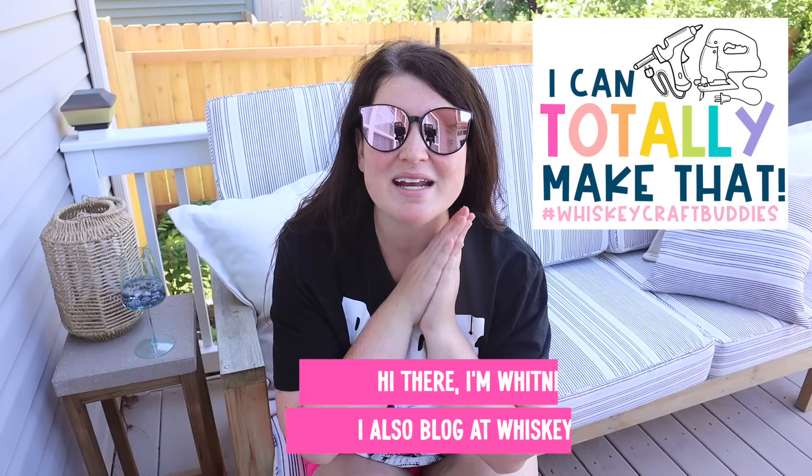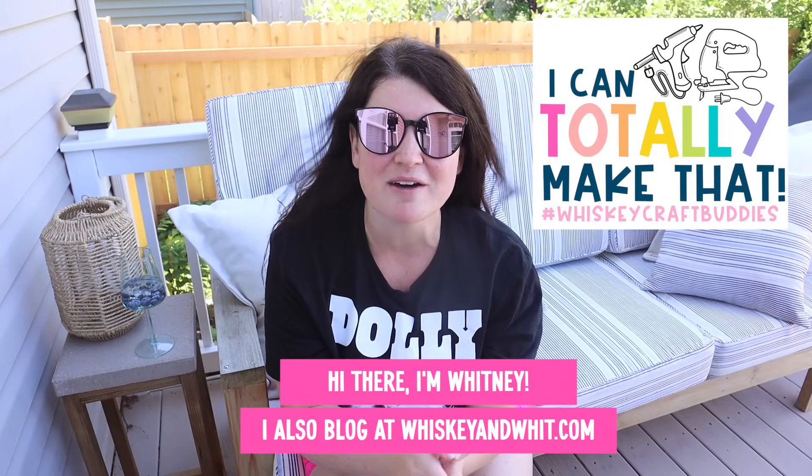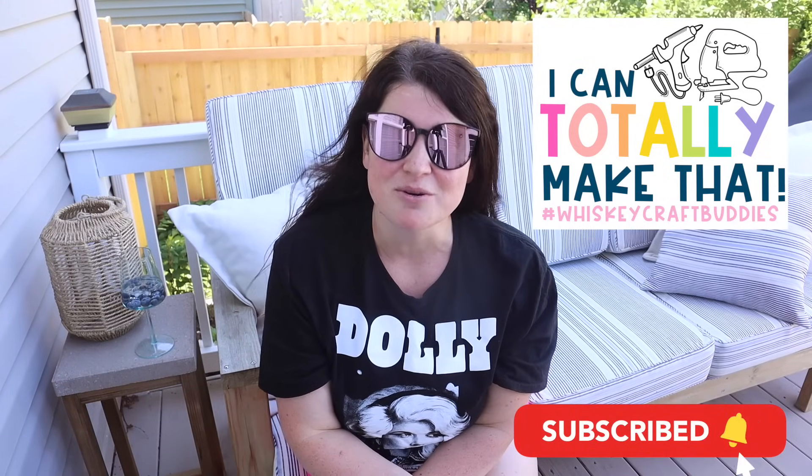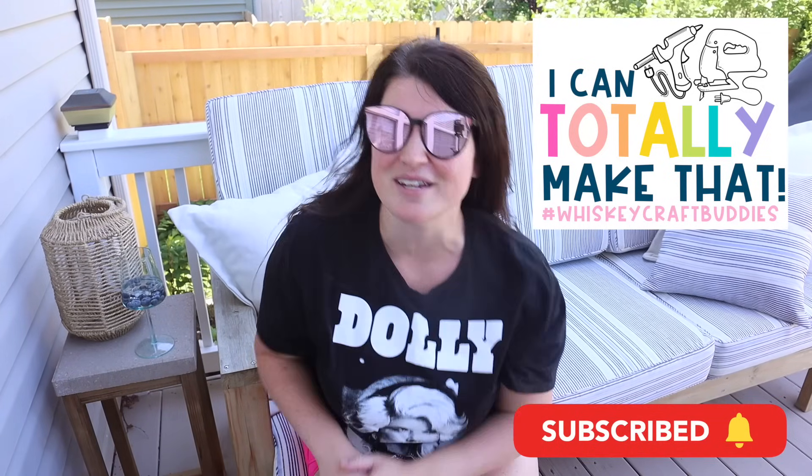You're watching Whiskey and Wit. My name is Whitney, and a huge thank you and welcome back to my Whiskey Craft Buddies who are here each and every week to DIY with me. If you're not already a Craft Buddy but you love today's video, be sure to hit subscribe so you don't miss a future Whiskey and Wit video. Now I've got a lot to tackle today, so let's get started.